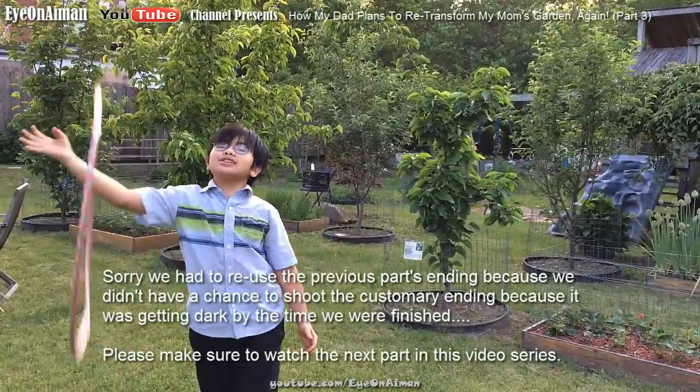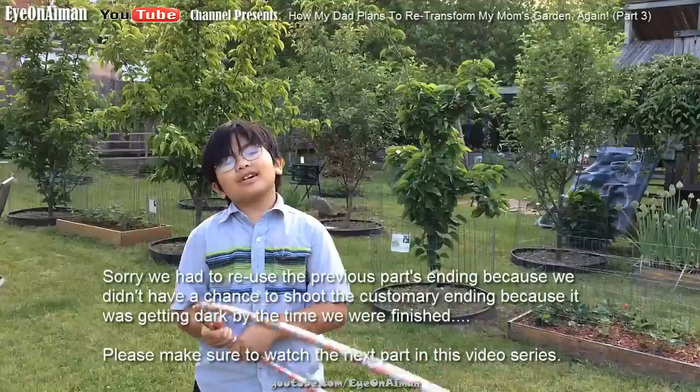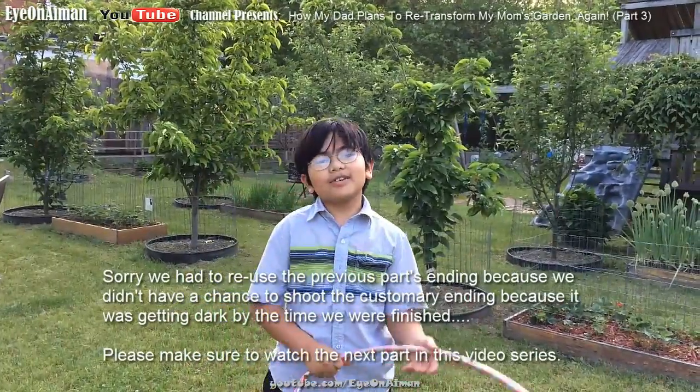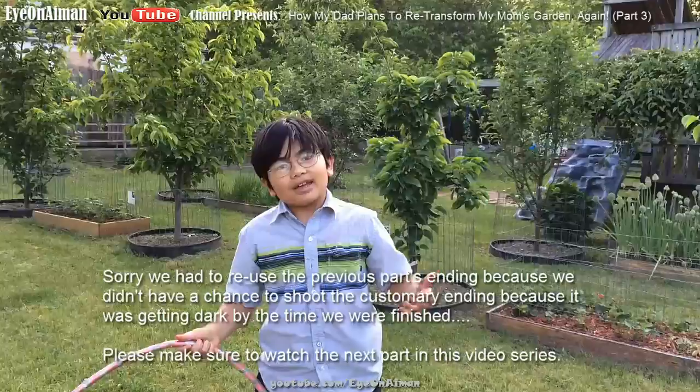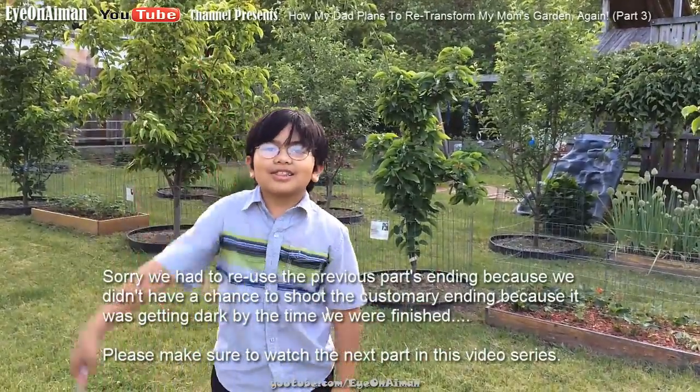Hi, I'm Ayman, and thanks for watching this video in the series of gardening. Please like, comment, and subscribe, and look at other videos on Ayman and Lera Se, especially the gardening ones. And I'll see you all later. Bye-bye.